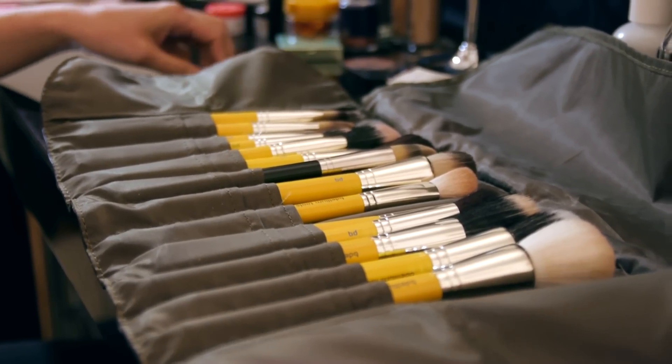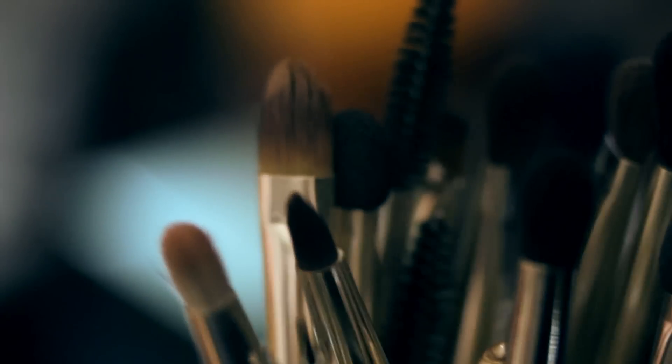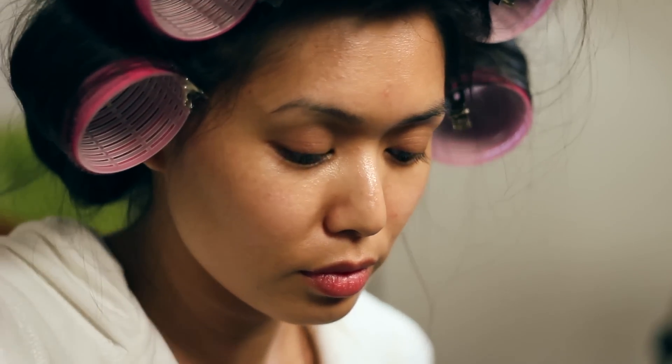If a woman's face looks flat even with makeup on, it's because she probably forgot to contour. Foundation will erase your imperfections, but it will also erase the shadows that shape your face. Contouring puts those shadows back in.